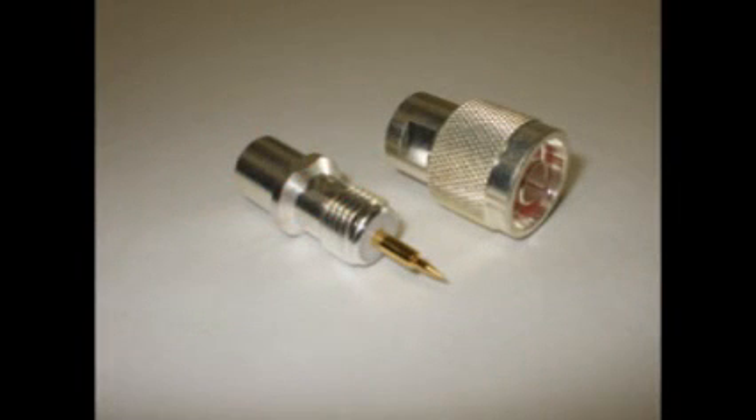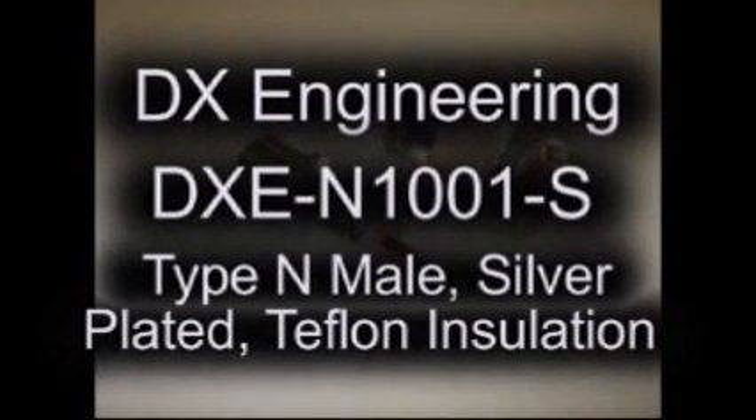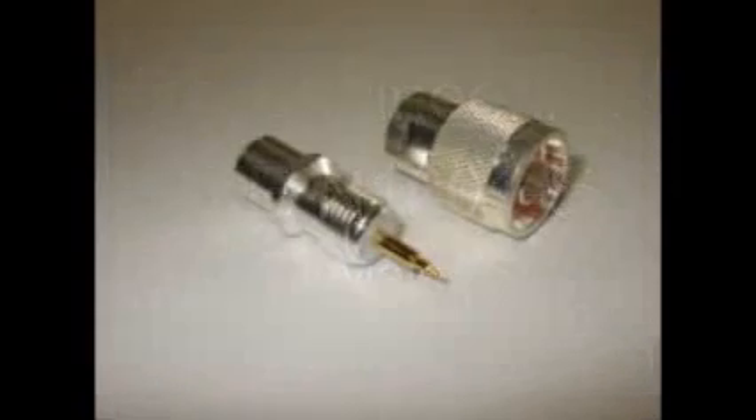Have you installed the new two-piece bail-in connectors that attach like a PL259 connector? Then you have probably struggled to thread the connector body onto the RG213 cable jacket.